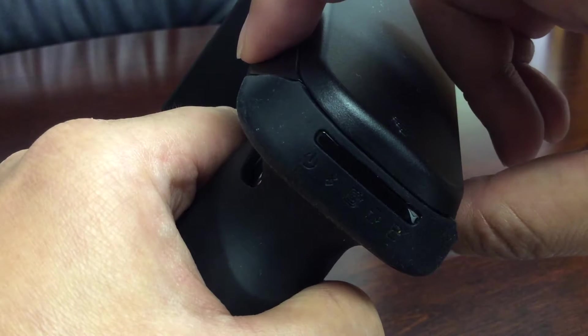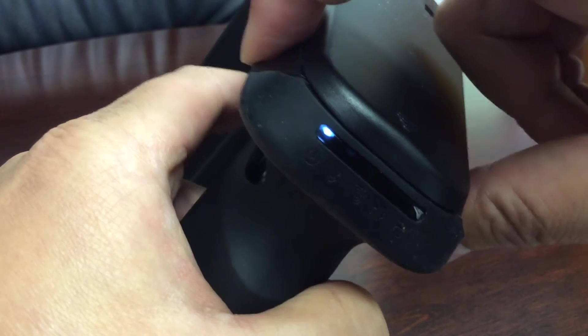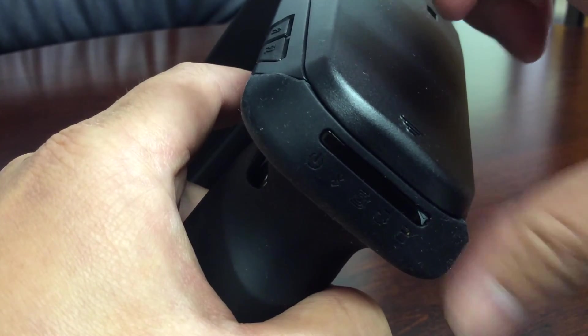I'll show you again. Press F1 and F2 at the same time. Then switch between the tags, find the white one, press F2 — it's the second — then press 1. It's done. It cleared.